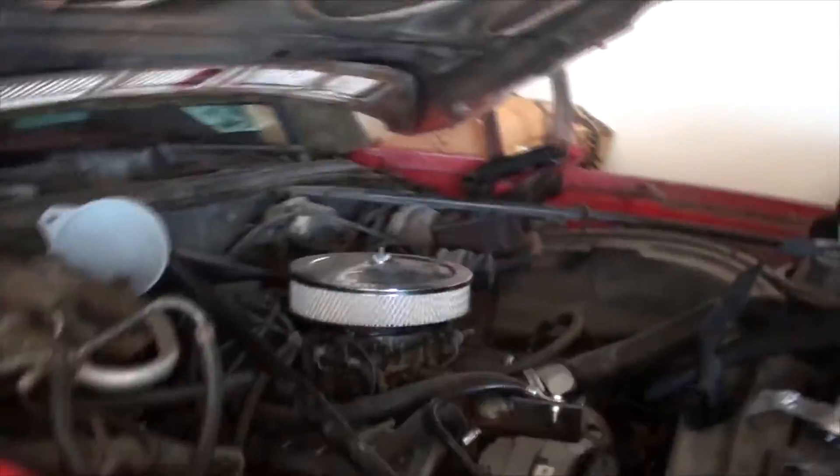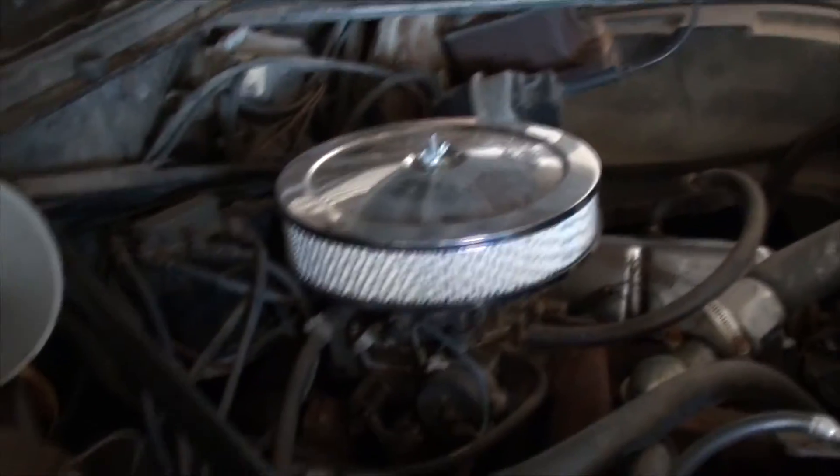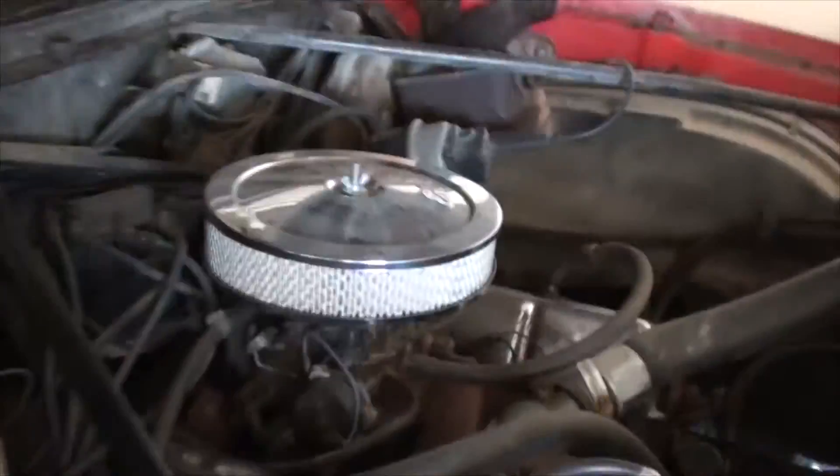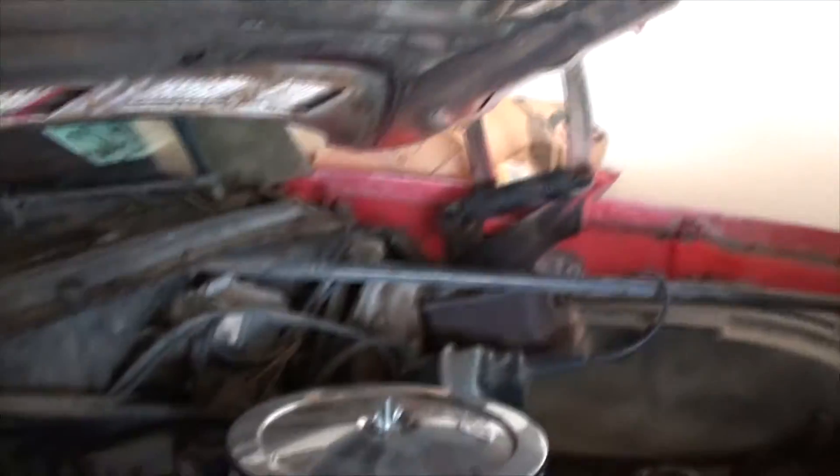Got the car jacked up in the air right now because I took the jack stands out to do some work on the Tahoe over the last couple weeks — getting new rear brake and sway bar bushings on the truck. So it's always a rotation, a little over here, a little over there.